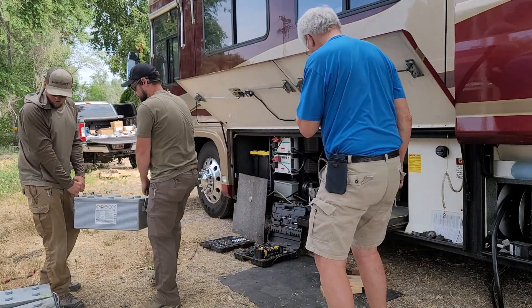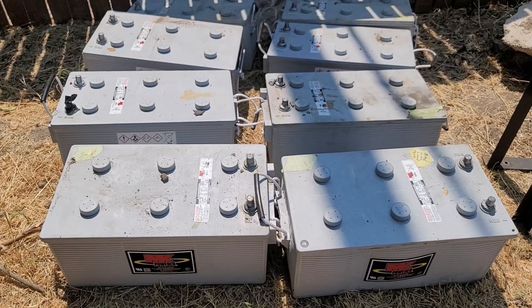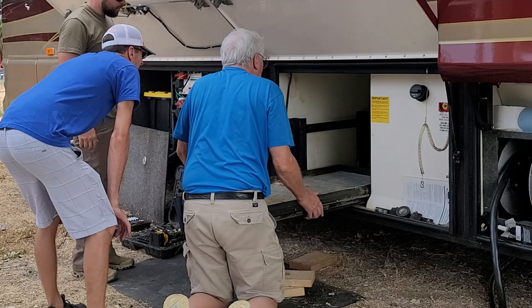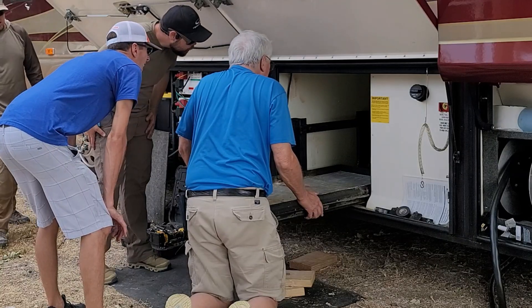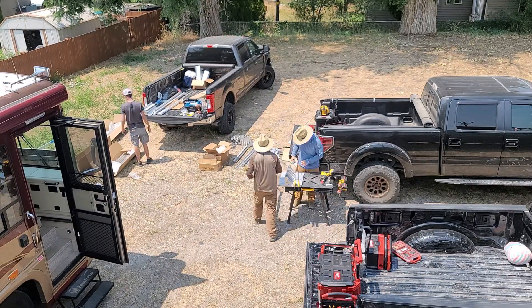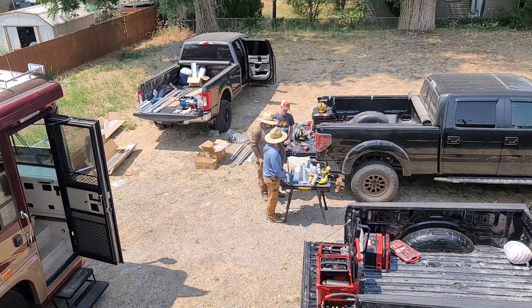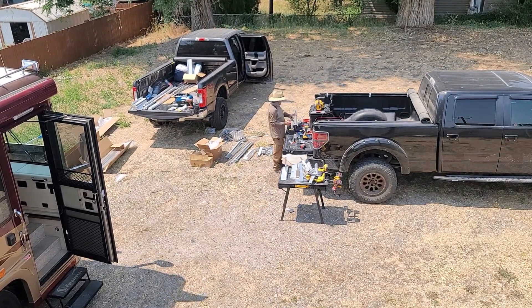These were an absolute nightmare to get out of the motorhome. They had been in service for a couple of years, had already gone completely bad, and were starting to swell. Luckily we have this sliding tray that we'll be able to put our new batteries on, so we get to work right away along with the owner of Monument Solar to start putting the solar racks together.